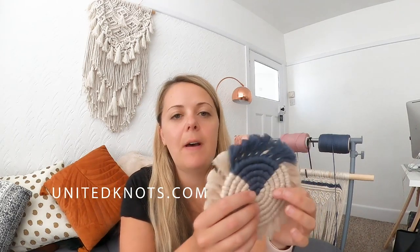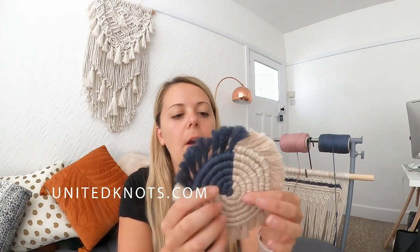Hey everybody, welcome back! Today's tutorial is macrame coasters for beginners. I'm Robin Goff - you're at home with me and I'm going to be walking you through step by step how to make one of these contrasting colored coasters. All of the measurements you need for this project are on my blog unitedknots.com, where you can get all of your macrame supplies and everything you need to complete these coasters and make the perfect fringes.